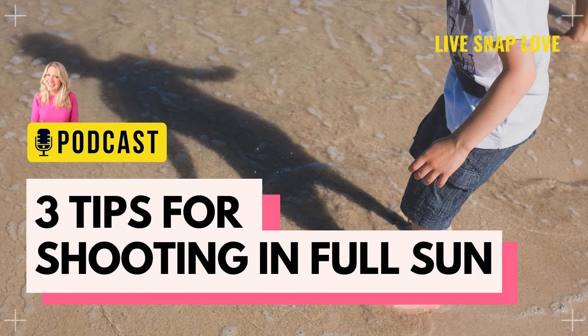So what do we do instead? Well, the first option is to find a shaded area to place your subject into. This can be open or covered shade — any area where there is shade where you can place your subject. If the sun is shining, you should be able to find somewhere that has shade regardless of the time of day, including high noon. This could be the shade caused by a building, an umbrella, a gazebo, trees, a fence, pillars, posts, a doorway, or shrubs — anything blocking the light so your subject can step into shadow.